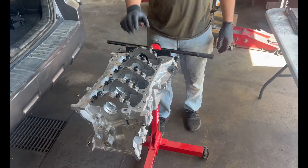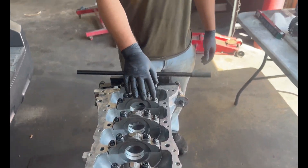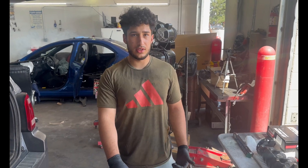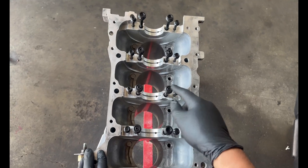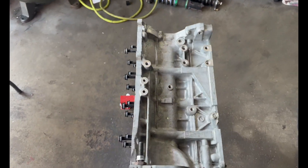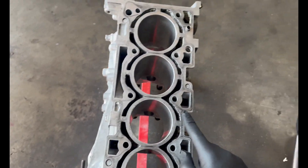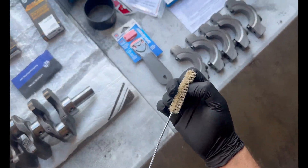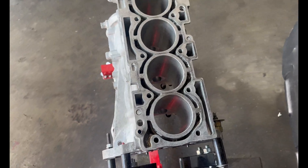We're going to start cleaning everything and then torque all of these to spec before taking measurements. I went ahead and sprayed brake cleaner in every single hole and blew it out with compressed air. On this side I went ahead and cleaned all the coolant passages with a brush, then just went through with brake cleaner — looks way nicer than before.